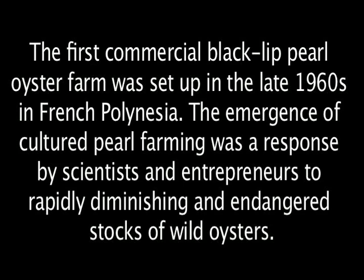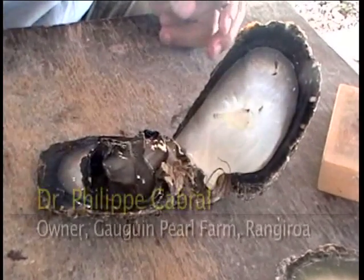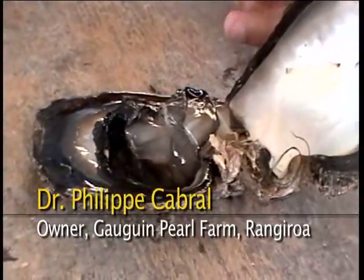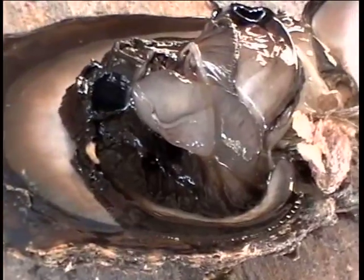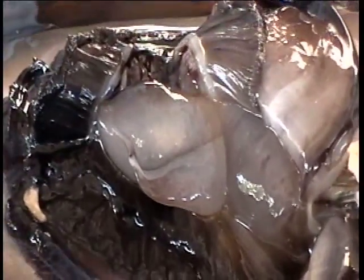Pinctada margaritifera, the Black Lip Pearl Oyster. This shell has some very special features. The first one is the very large appendix you can see here. This appendix is a very special organ — scientists have never given a name to it. But we, pearl farmers, we call it the Pearl Pocket.